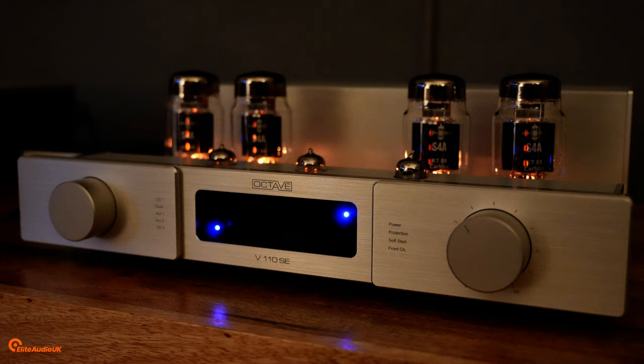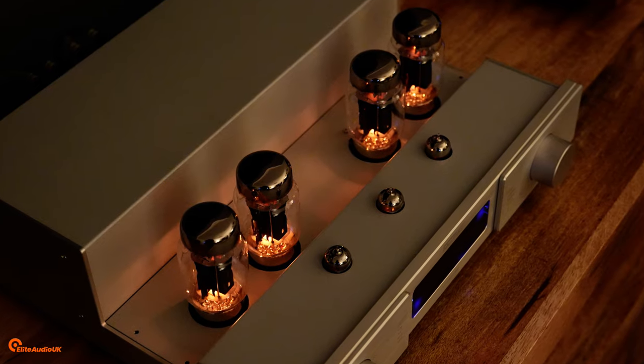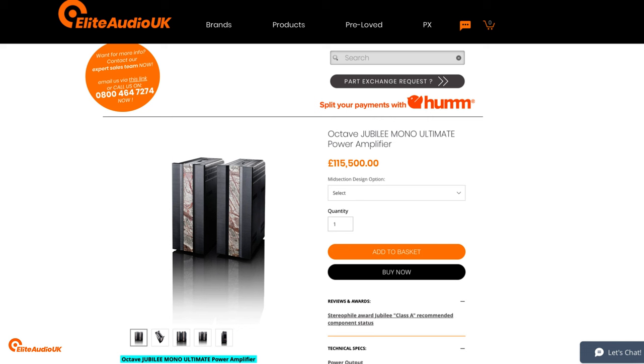That theme of organic presentation runs through the whole Octave range: from the V40 SE, which is the entry level valve integrated, through the V70 SE, the V110 SE, and the V80 SE. There is also a pure class A valve amplifier, the V70 Class A, and the V16 — a very low powered single-ended amplifier of about eight watts per channel, primarily a headphone and integrated amplifier. Then there are the pre-power ranges right up to the Jubilee models. Octave amplifiers go well into significant sums of money — the price range of a very high-end motor car. The reviews are all very consistent and tell you this is something very special.